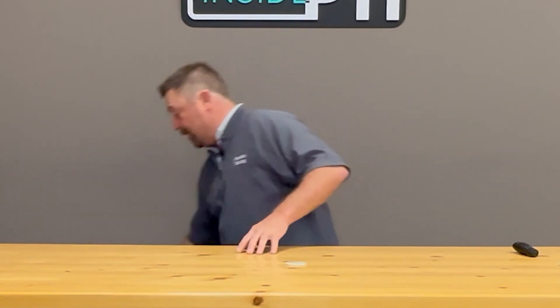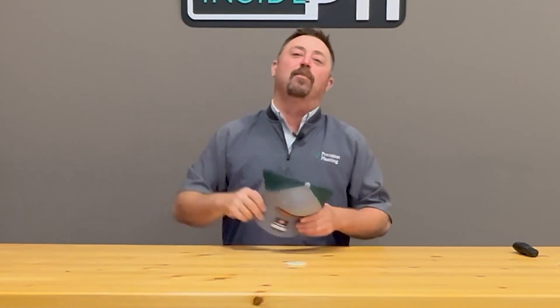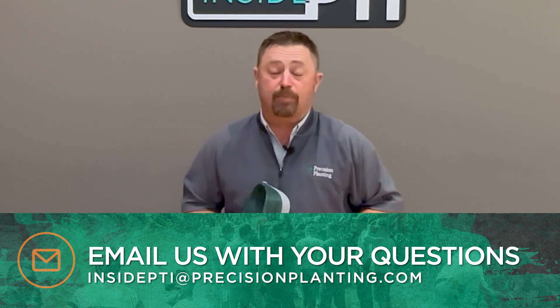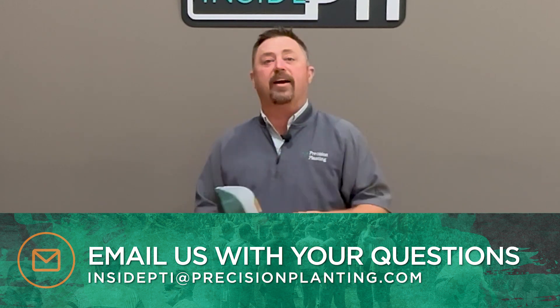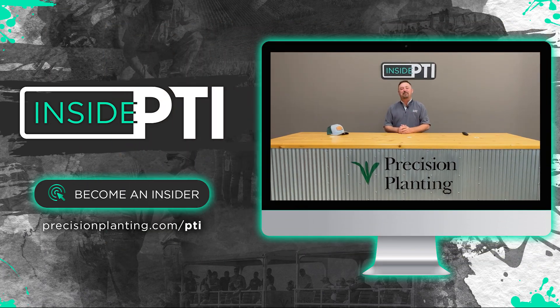That's all the time we have for today's episode of Inside PTI. Thank you guys for sending in your questions. If you sent us a question and we air it on Inside PTI, I'll send you a Precision Planning hat — and we are going to do that for the three of you we addressed today. The offer still stands: send your questions to insidepti@precisionplanning.com. Thanks for joining us for this episode of Inside PTI — we'll catch you on the next one.